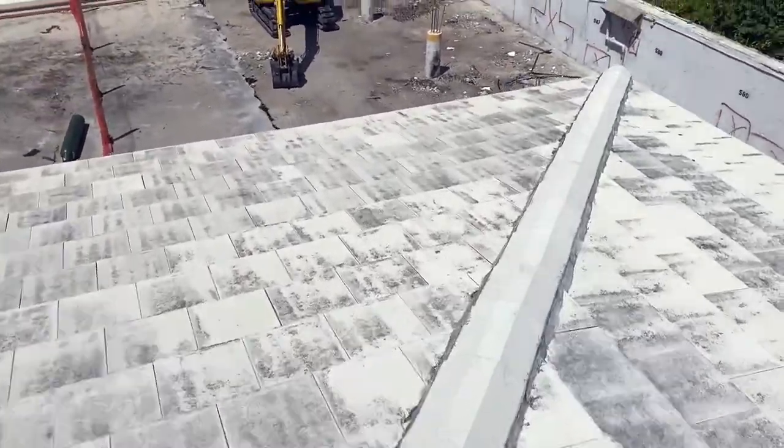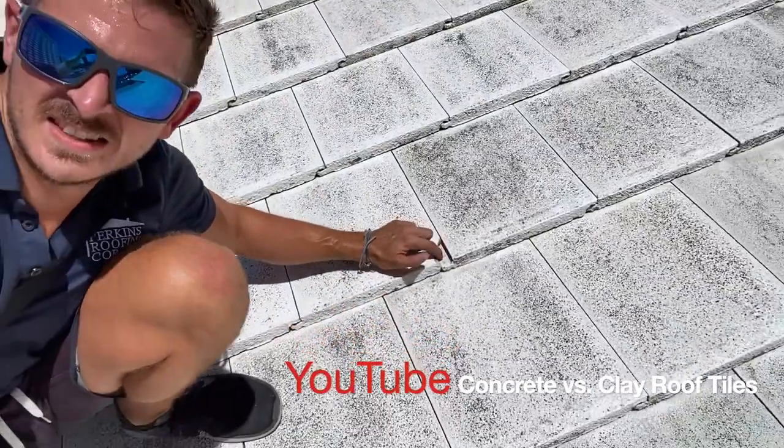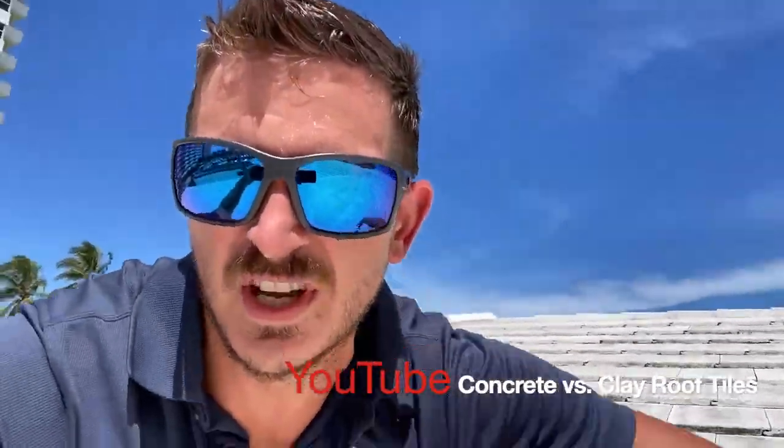With concrete tiles — I actually talk about this in my concrete versus clay tile episode on YouTube — they start to chip on the corners of these concrete flat tiles. This is the first sign of wear and tear. This roof is less than 10 years old and you can already see the chips forming.